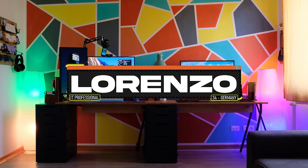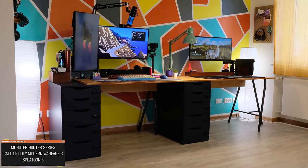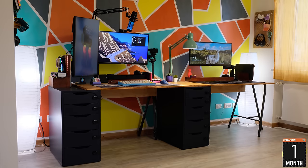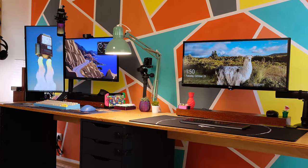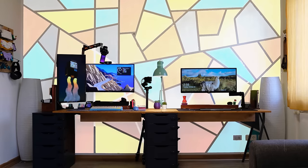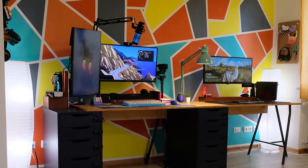We're starting off strong with a badass couple setup submitted by Lorenzo. He works in IT from Germany and built the setup to spend more quality time with the wifey while both having a dedicated space for gaming, streaming, and studying. Fun fact — this is actually their second time on Setup Wars, and since then he's made some nice upgrades on both sides. I mean, who can forget that colorful wall? It's definitely not everyone's cup of tea, but I applaud Lorenzo for being brave enough to do it.